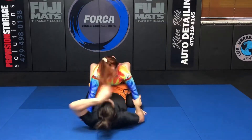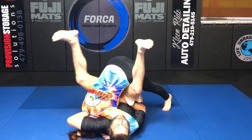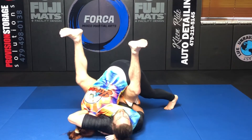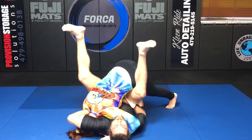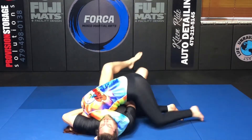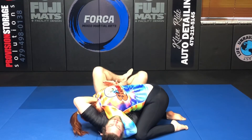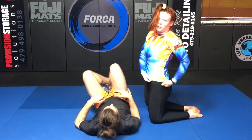He goes for his guillotine. A lot of people will already open their guard because they're going to feel this choke — even during this instruction I'm being light so I don't choke him out. I just jump out. From here we're safe; I can put shoulder pressure and get the tap. But that's going to be the red and brown belt technique.